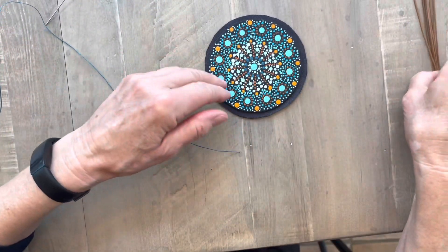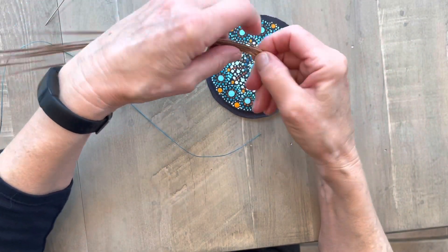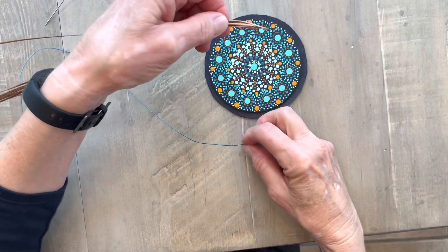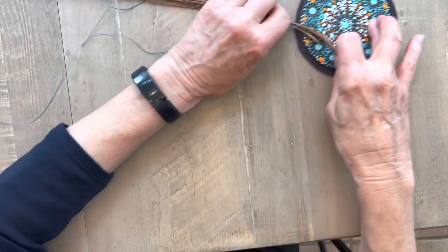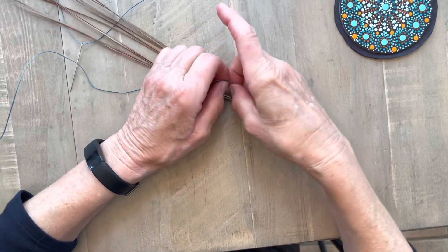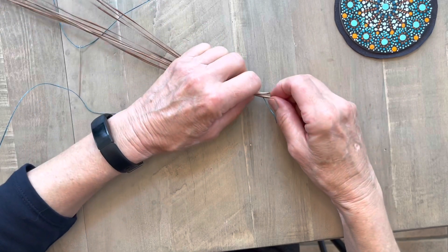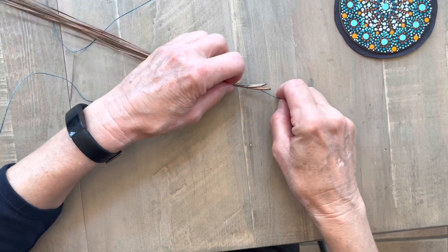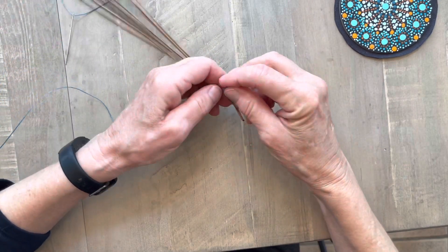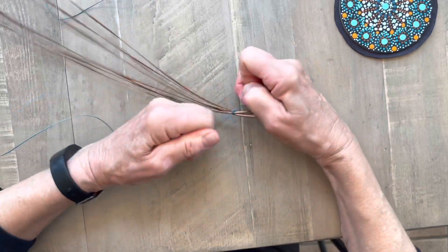I'm going to take my pine needles — I have a clump of about nine single pine needles, which is three groups. I'm going to tie those together with a knot about half an inch or three-fourths of an inch from the ends, then tie another knot so they're really tied together.